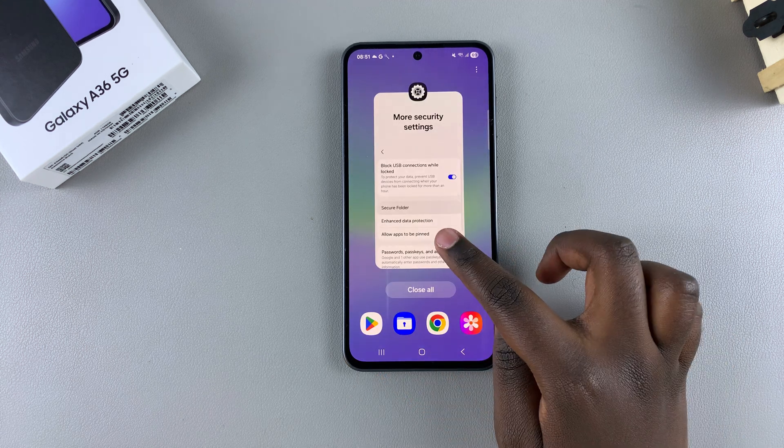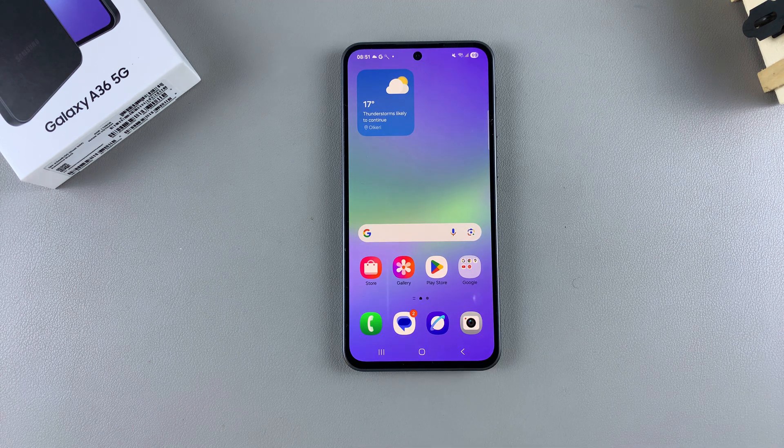And that's how you can hide or unhide the Secure Folder on your Galaxy A36. If you have any questions or comments, leave them down below and we'll get back to you.